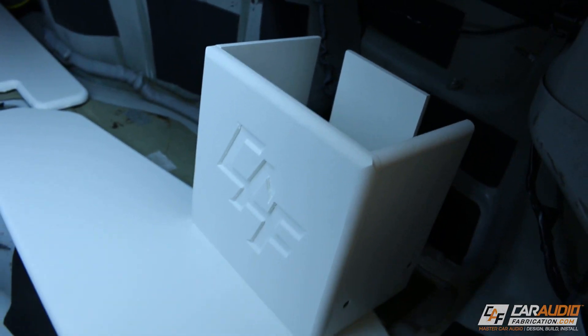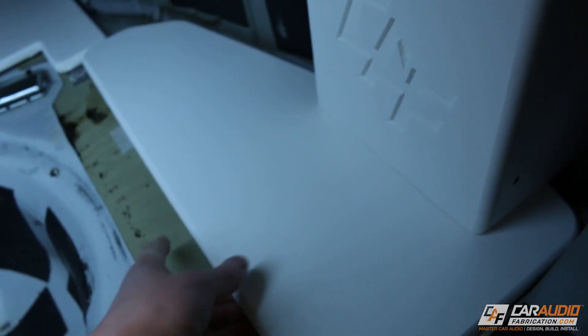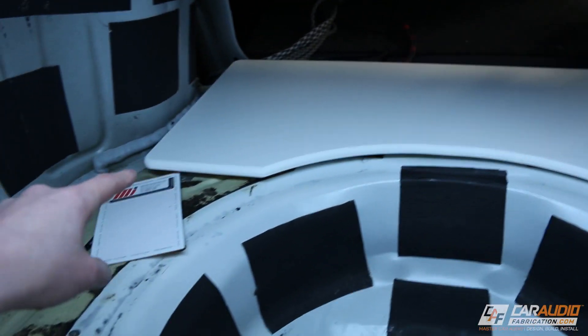Here we have it guys — the battery rack is complete. We can now tuck this into the corner, and obviously the next step is to get this thing mounted into the vehicle. I also need to do the same for the amplifier rack.